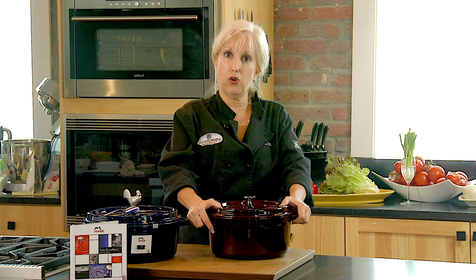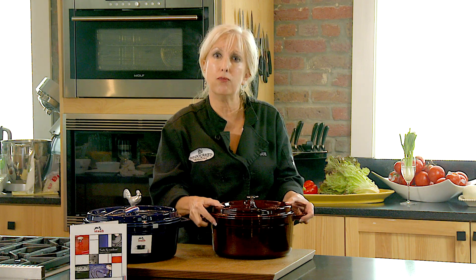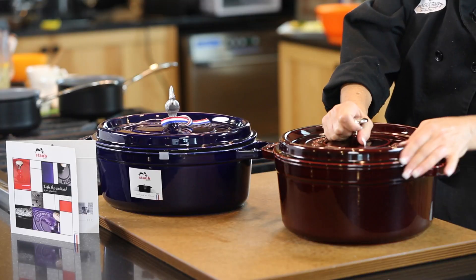The one component that you want to search for in buying a Dutch oven is it needs to be heavy — it needs to have a lot of weight to it. The second thing is that you need to make sure that the lid fits tightly.